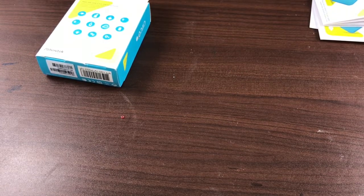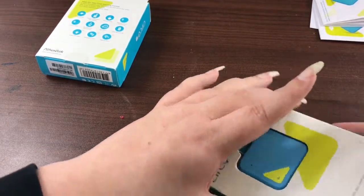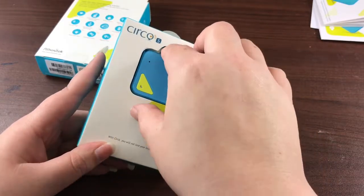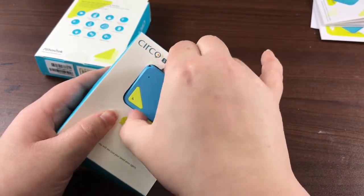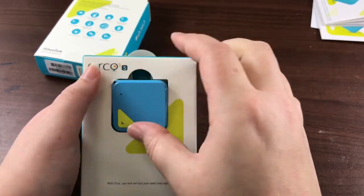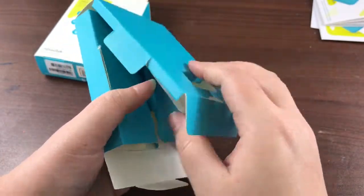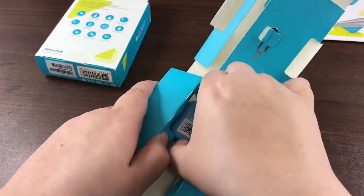But when you open this — I'm going to put it back in there — this is what it looks like after you pull it out of the outside box. And it just sits here. Now the box just kind of opens up and it comes out.